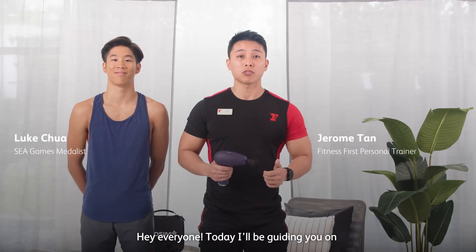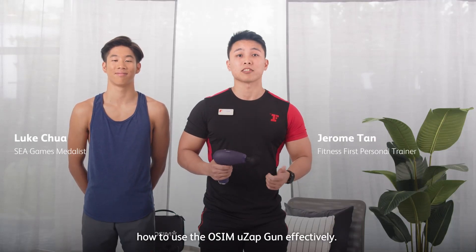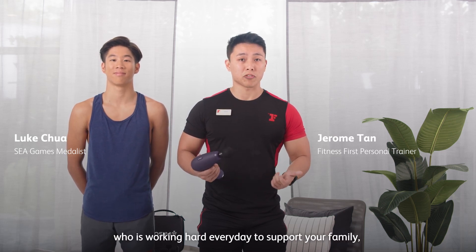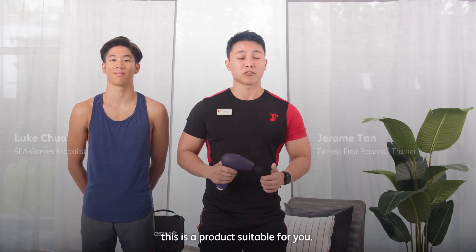Hey everyone, today I'll be guiding you on how to use the O-SIM UZ-GUN effectively. Whether you're someone who is extremely active or simply someone who is working every day to support your family, this is a product suitable for you.